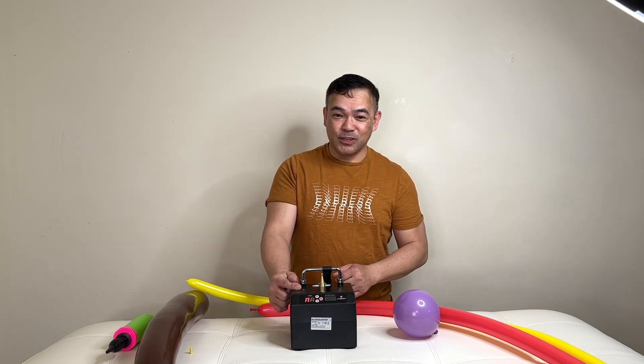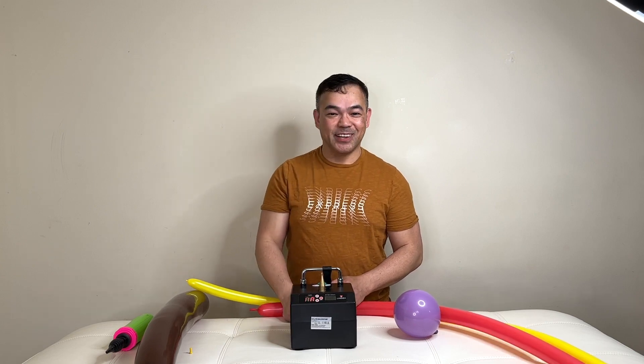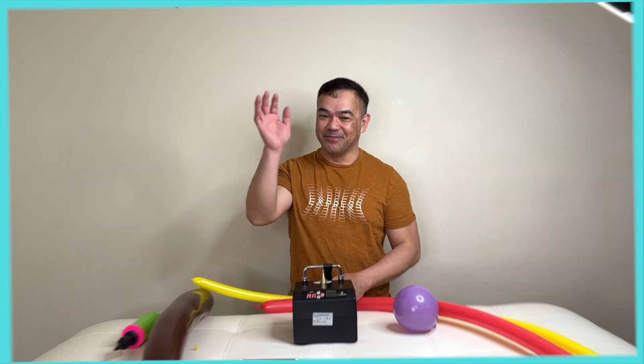Thank you guys so much for watching. Once again, this is Femmny — we'll see you guys in the next video. Take care and have a wonderful day, bye bye!